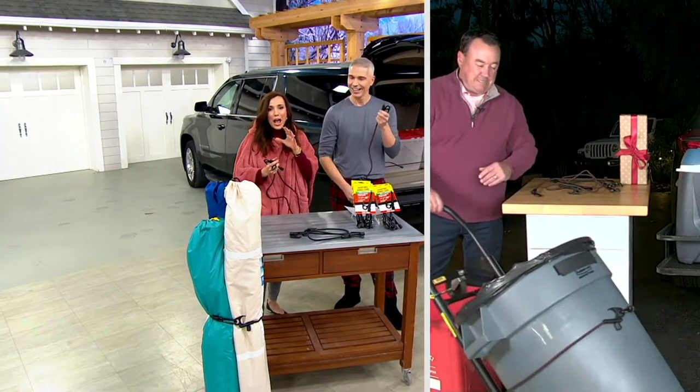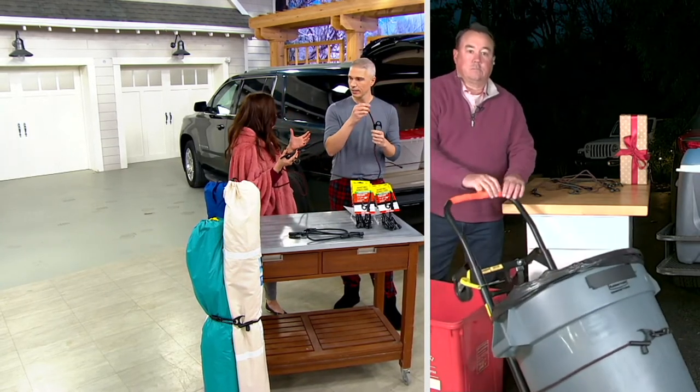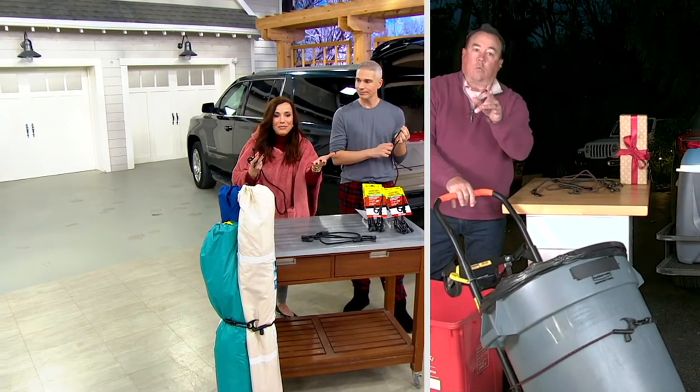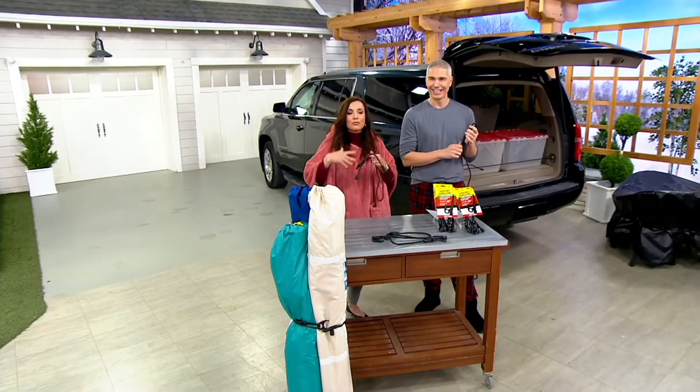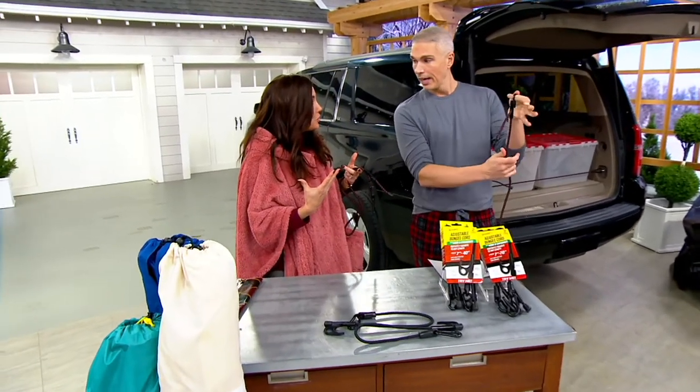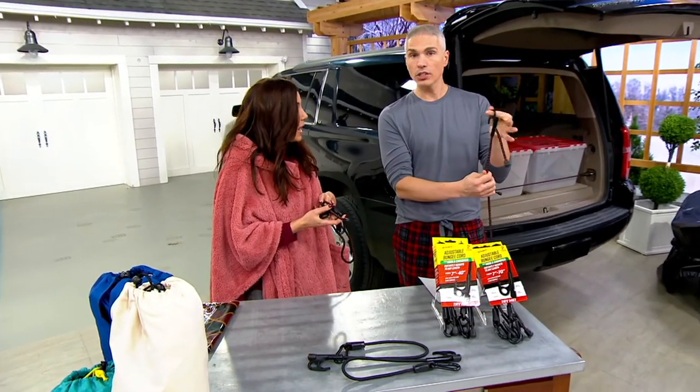I'm at the point where I know what I'm getting my husband as the big gift, but I just need a couple of little filler things. At $31.75, this is the fill-in gift where you can really get something they're going to use. Look at how cool this bungee is.